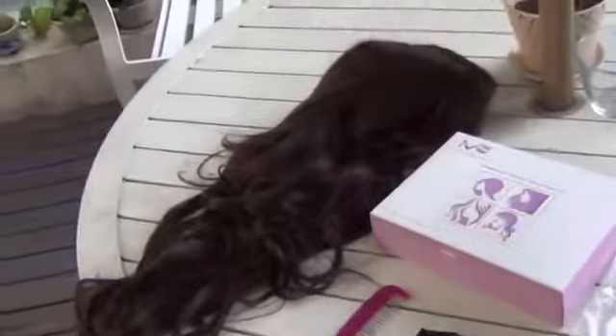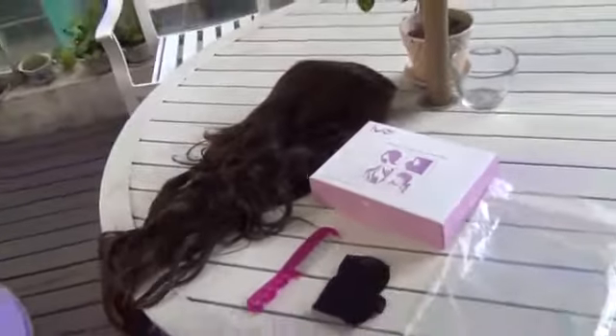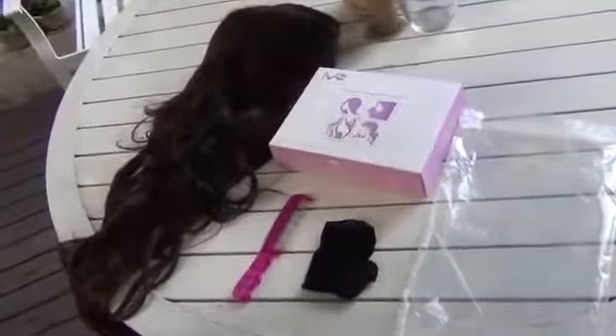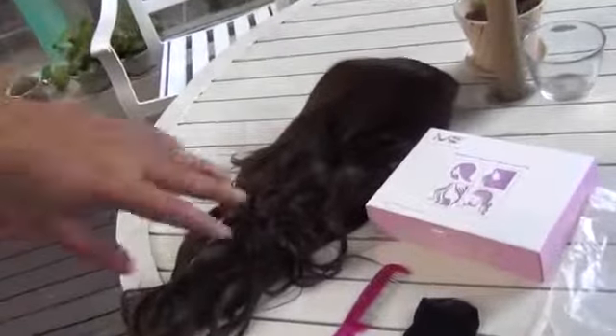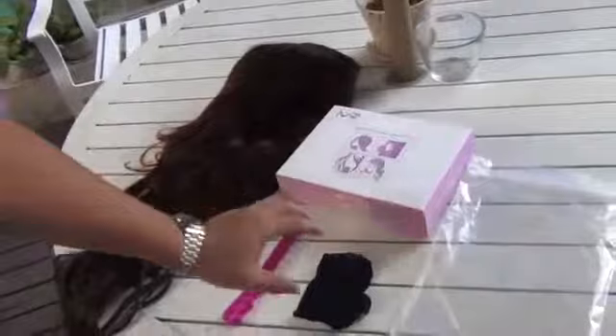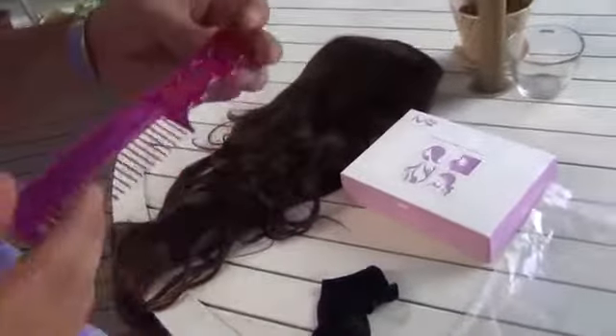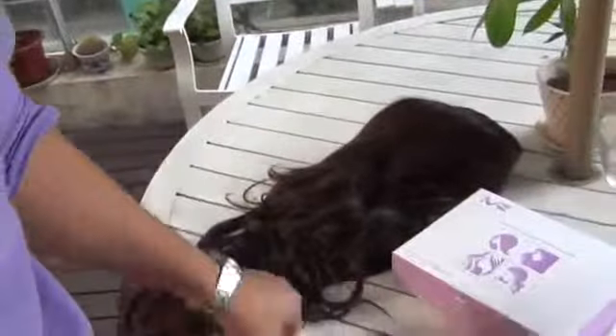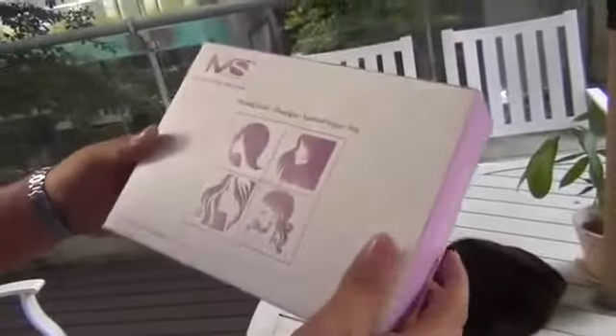Hello everyone, today I'm introducing the Mary Suzy wig with a product review. What you see right now is the whole pack — there's a plastic bag holding the wig and a cup that you wear on your head first before putting on the wig. They also include a little comb as a gift, which is a very nice gesture. The box is right here and the package is pretty nice — it's purple with the name Mary Suzy wig on it.